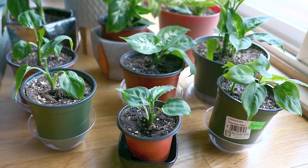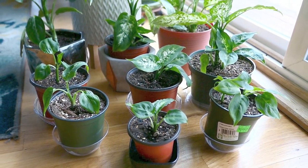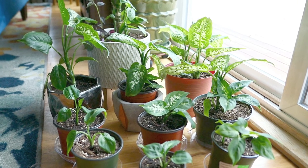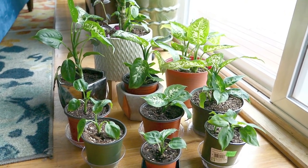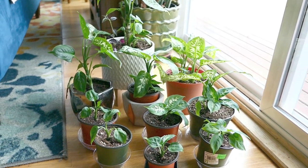Hey guys, welcome back to my channel. So today I'm going to be revising a video I made about six months ago about my Diefenbachia plant. I showed you guys how many babies I was able to harvest from the mama plant, but I failed to show you exactly how I harvested it. And so many of you came for me and told me, what the heck, that's what we watched this video for. And I'm sorry.